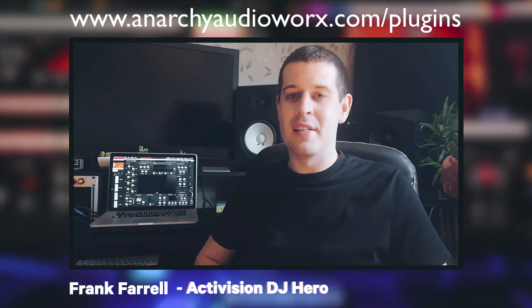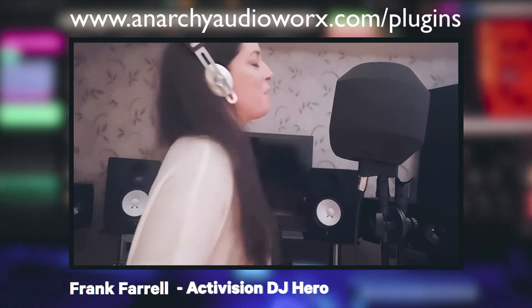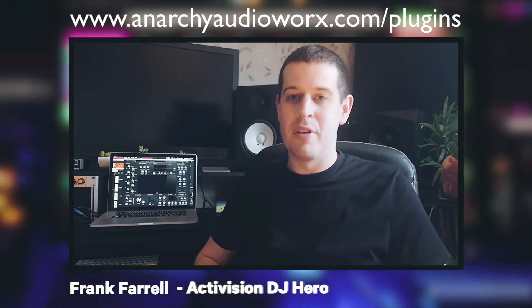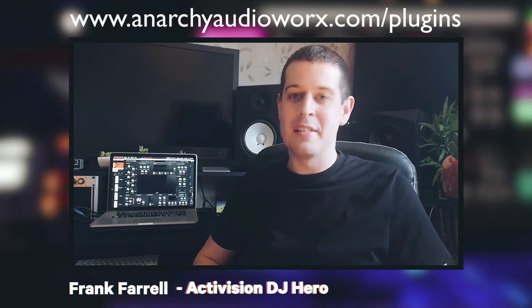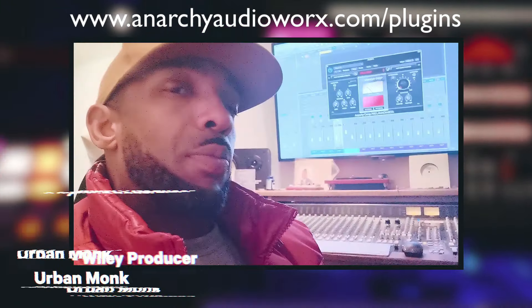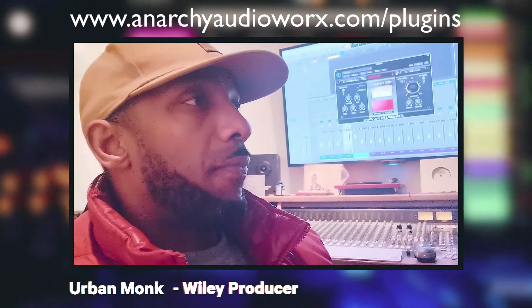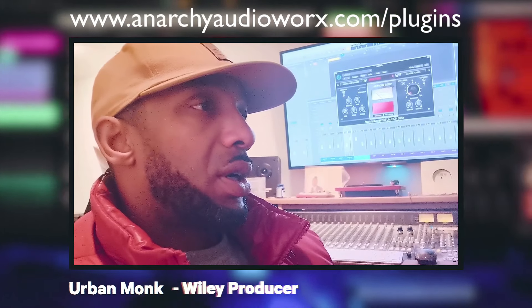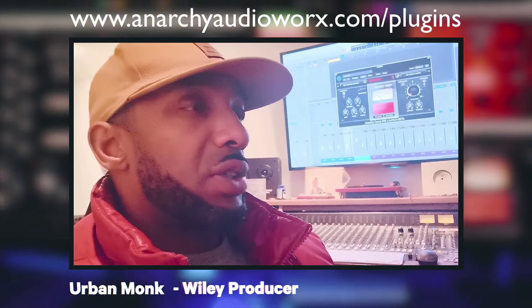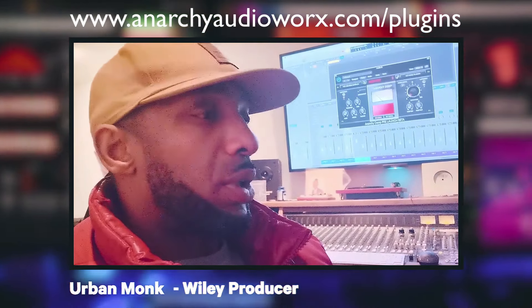This plugin saved me so much time when Steve sent it over for testing. I do a lot of vocal work and was working on a lot of individual channels and individual processes — this has combined everything I did all in one place, and it's super light on CPU. I've been using the Anarchy AudioWorks plugins and I'm really happy with them — lots of cool features, cool presets, and they're overall just really easy to use. Really enjoying it at the moment and I will continue to use it.